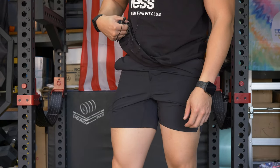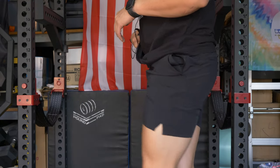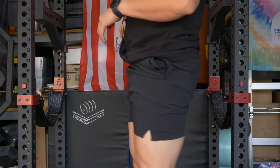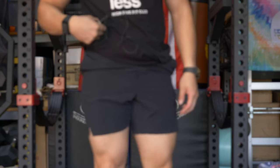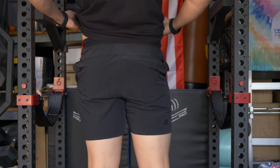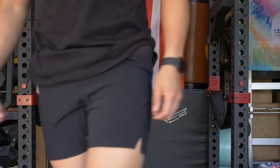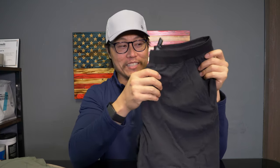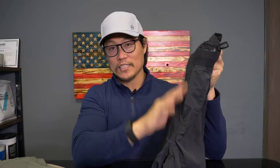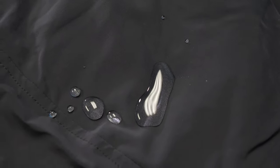These ones only come in a seven-inch inseam, which is actually a six-and-a-half-inch inseam — if you look at the gear specification tag, which is on every 10,000 shorts, it says these are six-and-a-half-inch shorts. These shorts are made to be trained in and made to be swum in — that's the selling point. They've got a DWR finish; when water hits these, it beads up and just rolls off. If you get them soaking wet, they dry off really, really quickly.